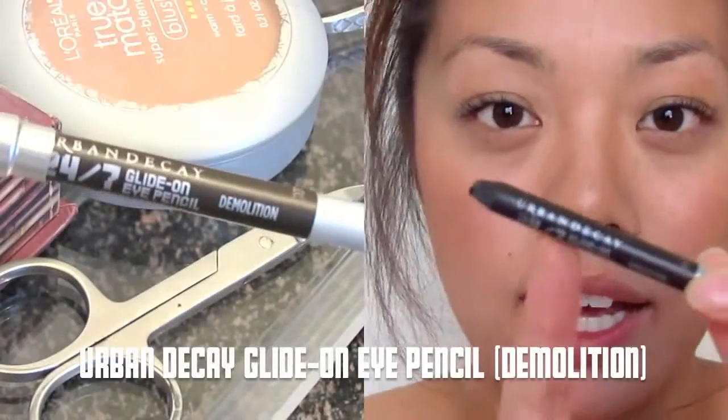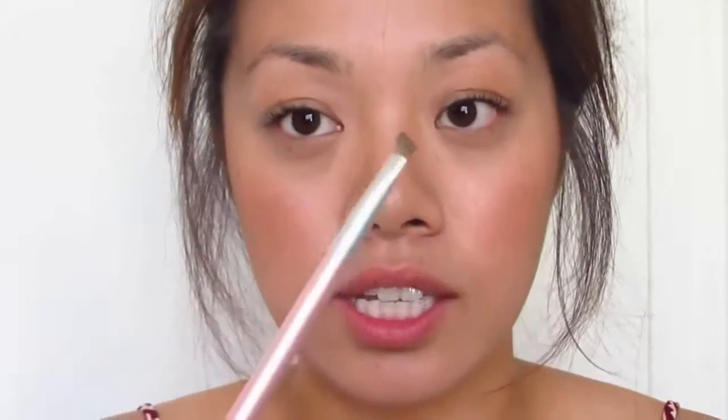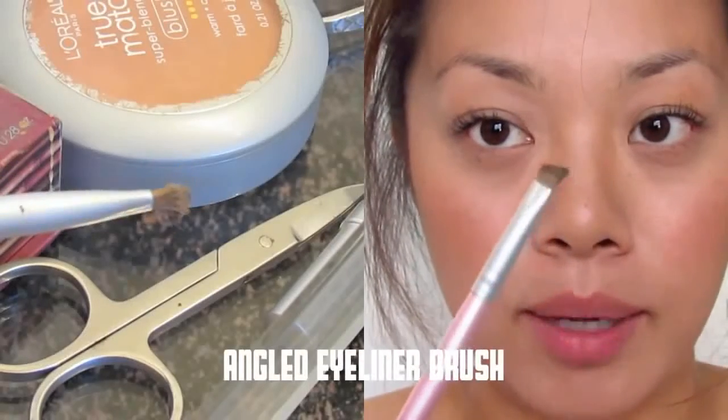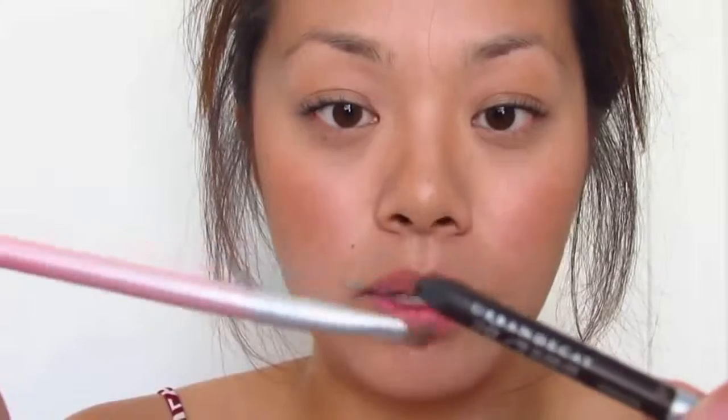So I'll get into how I fill in my eyebrows. I used to use just an eyebrow pencil, but I found that this eyeliner from Urban Decay is a perfect color for my eyebrows — it's waterproof and goes on really nicely. I take this brush — I don't even know what it is, honestly — and basically dip it into the product. I find this works a lot better than putting product directly onto your eyebrow because you have more control and it goes on a lot softer.